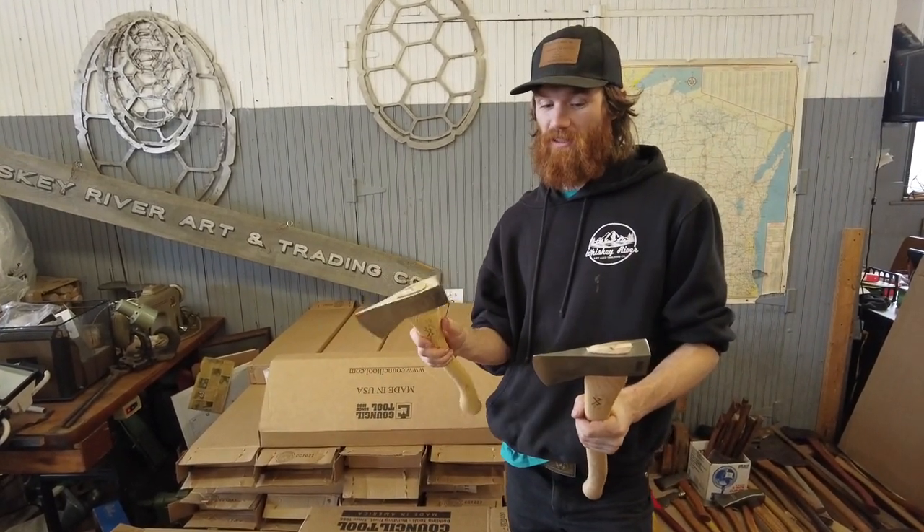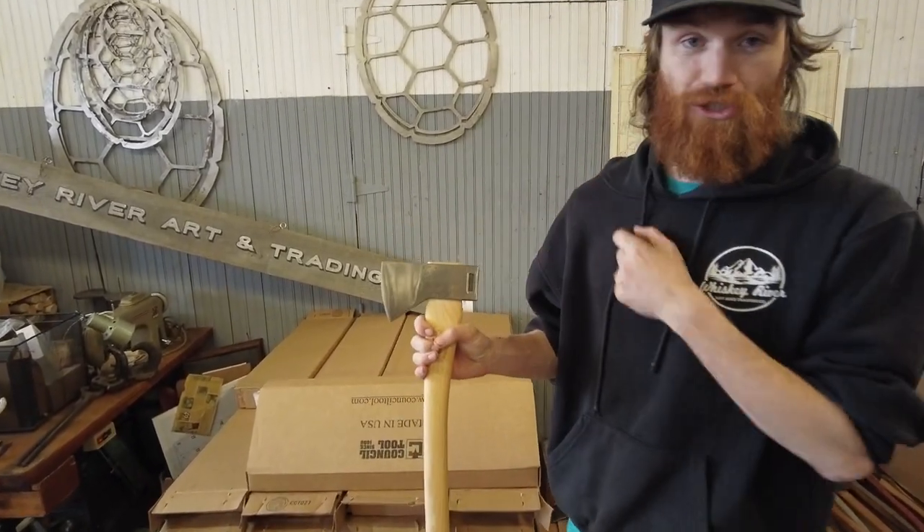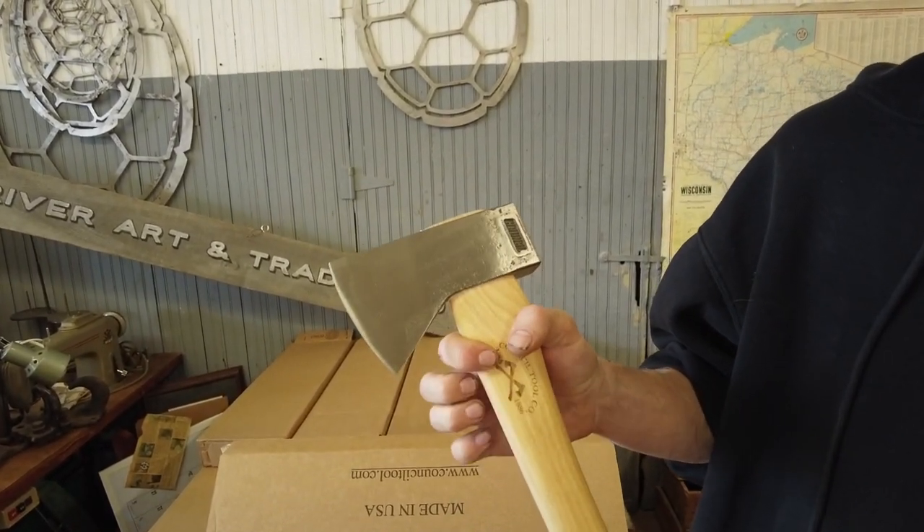So 5160 steel, just like the rest of the premium line, polished head, user sharp out of the box. These things are nice and sharp.